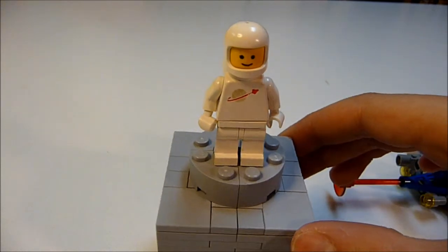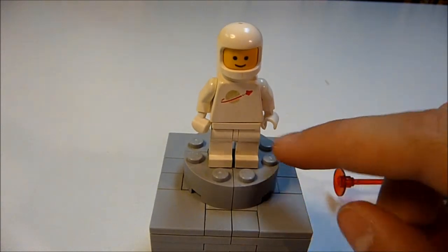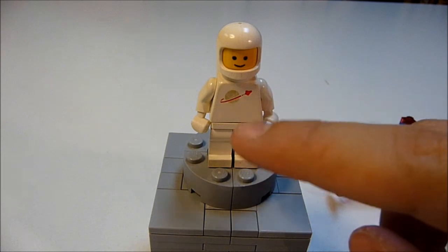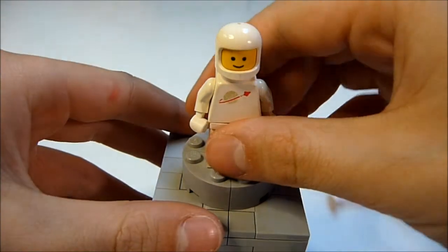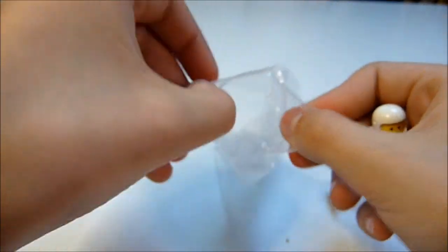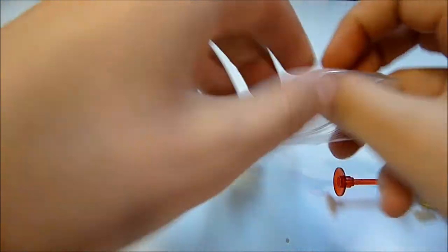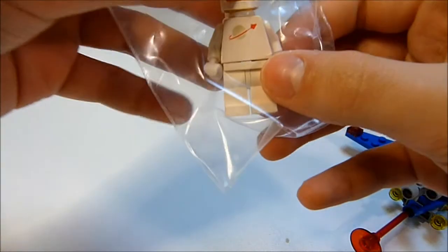It's in pretty good condition. A little gold insignia on the minifigure's torso of the planet is a little rubbed off, but it's still okay. What my dad does is get a little plastic bag, put the minifigure in there, and it would keep it from rubbing off. It'll keep the paint from rubbing off and from other bricks rubbing on it.